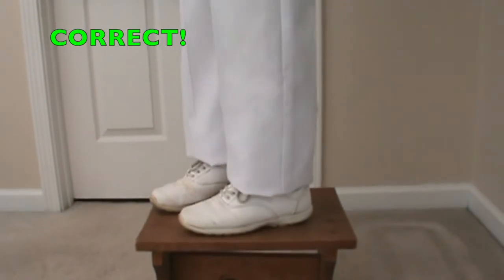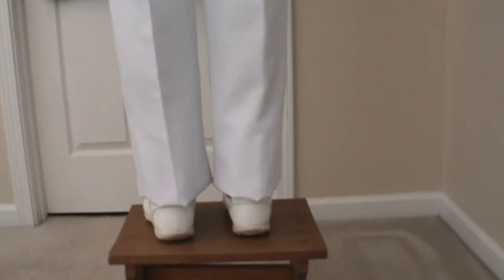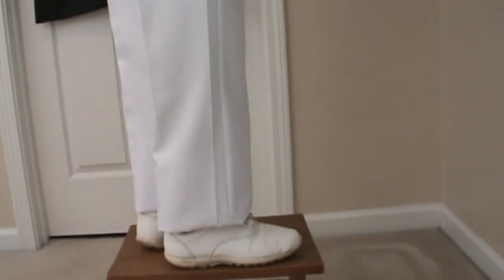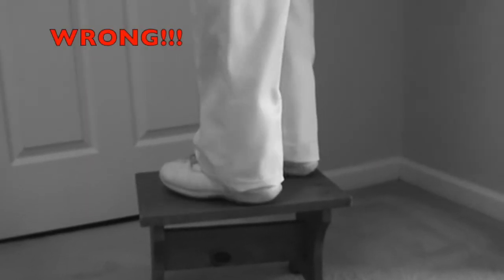Properly hemmed pants should just touch the top of the shoe. There should be no break or crease in the front of the pant leg. Properly hemmed pants will have a high-water appearance. This is incorrect.